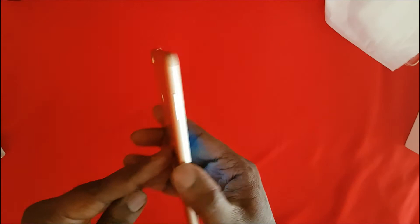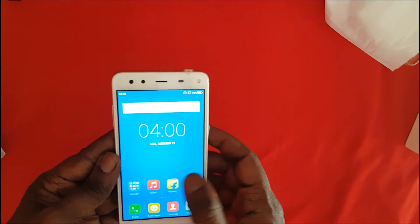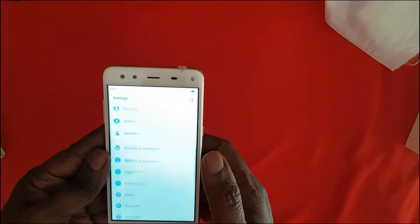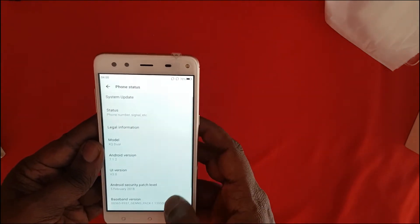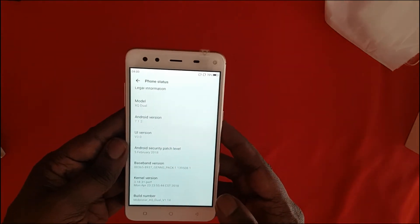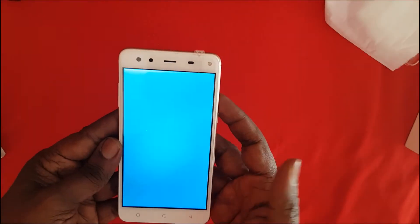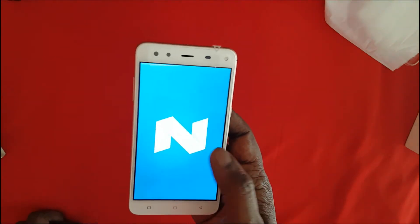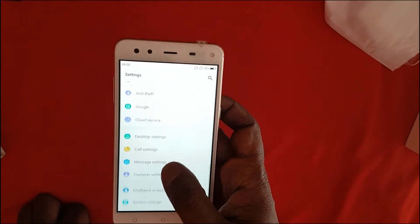The Movistar XQ Dual is now booted up. Let's have a look at the settings and see the About Phone details. This phone is powered by a Qualcomm Snapdragon 430 processor, comes with 3 GB of RAM and 32 GB of internal storage, and runs Android 7.1 Nougat.